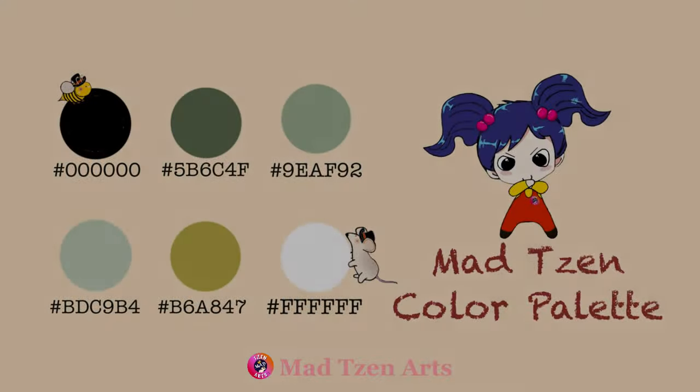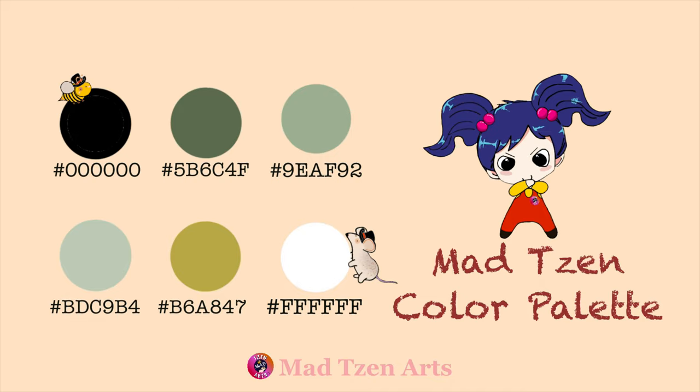First, we need to set up a color palette for the iris. I've created this color palette for you so that you can place it into Procreate to follow along. When you create this color palette, please make sure that you place the colors in the exact same position as I've done here. If you're not sure how to create a Procreate palette, you can check out one of my tutorials — I will leave a link up above.